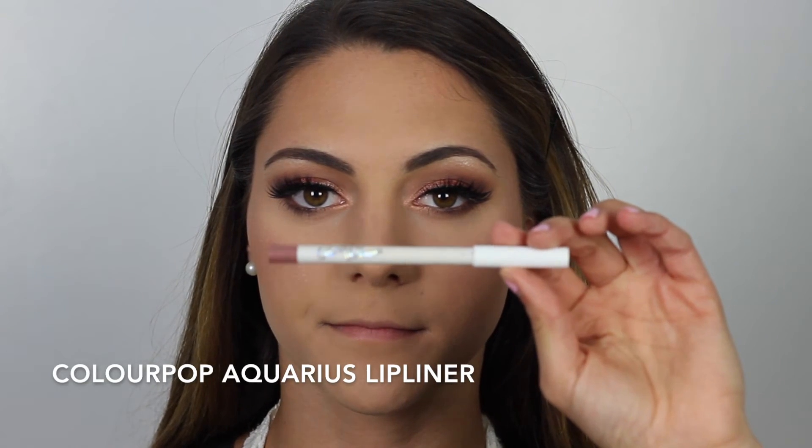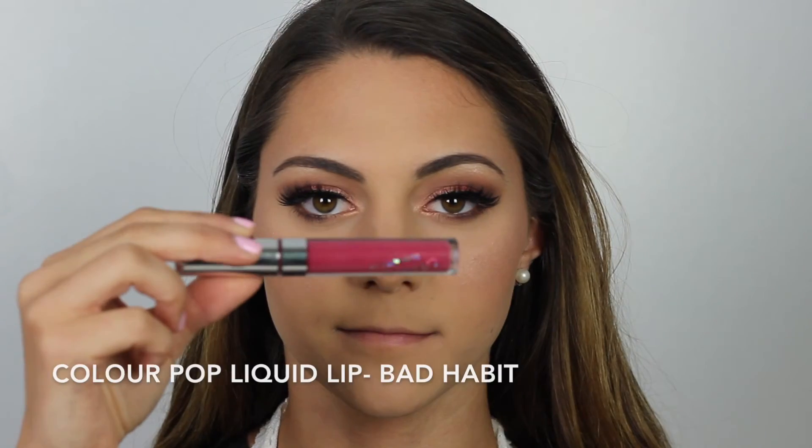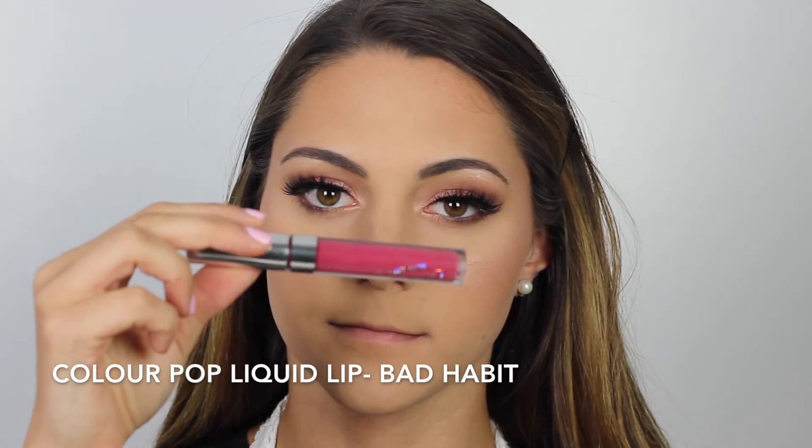For our lip color today, I'm going to first line my lips with ColourPop's Aquarius Lip Liner — I love this, it's a perfect nude lip liner. And then on top, I'm going to add the ColourPop liquid lip in the shade Bad Habit. It's just a beautiful liquid lip.